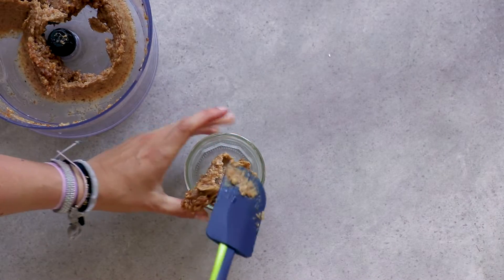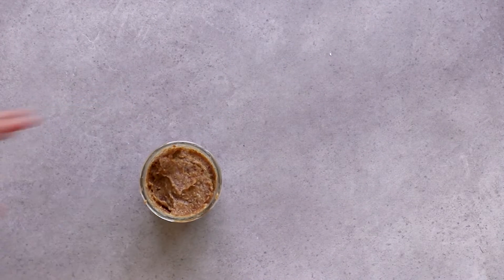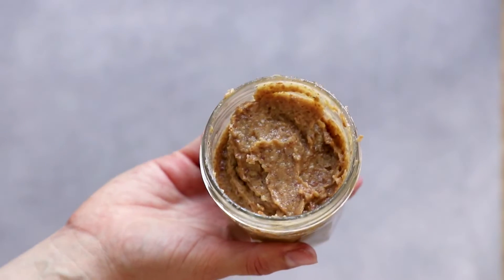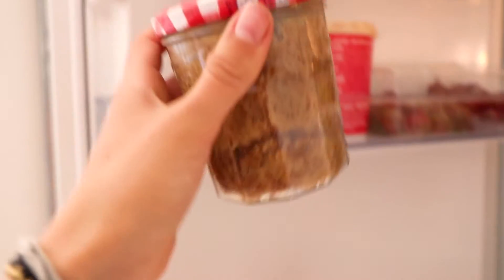Take a clean container and fill the date paste into it, then store it in the fridge.